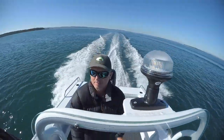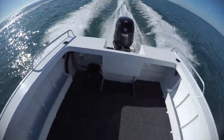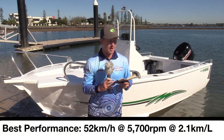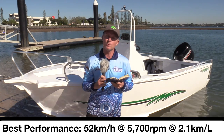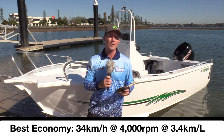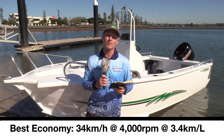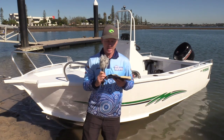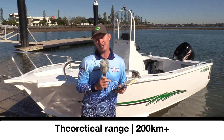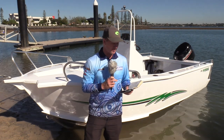The 70 horsepower Suzuki is, as always, a very economical engine. This is by no means a racehorse — at wide open throttle it gets 52 kilometres an hour at 5,700 RPM with an economy of 2.1 kilometres per litre. Drop back to 4,000 RPM and you get great range: 34 kilometres an hour at 3.4 kilometres per litre. With a 75-litre fuel tank, that gives you well over 200 kilometres of theoretical range — plenty for a day on the bay or even an overnight trip to an island.